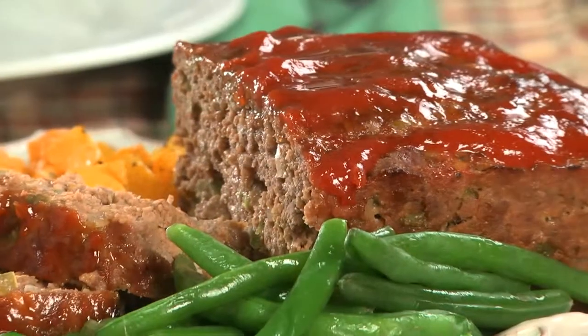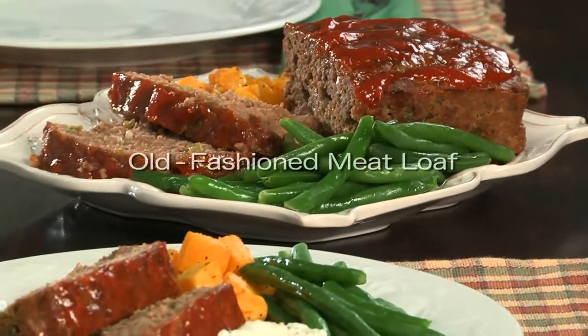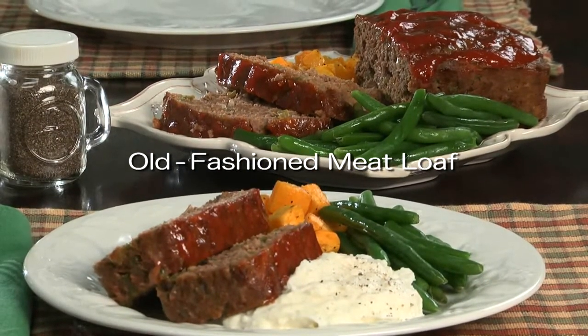So why not hop on your computer, tablet, or smartphone and grab the recipe for our old-fashioned meatloaf so you can make this for your family and see what all the hubbub is all about. I'm Howard in the Mr. Food Test Kitchen, where today we found a classic comforting way for you to say, Ooh, it's so good.